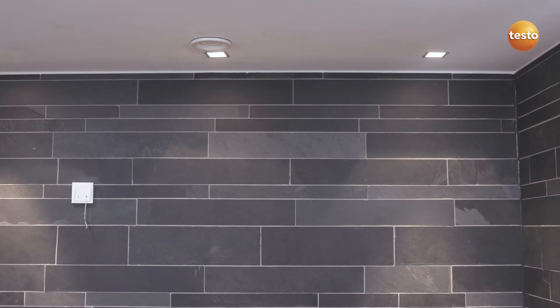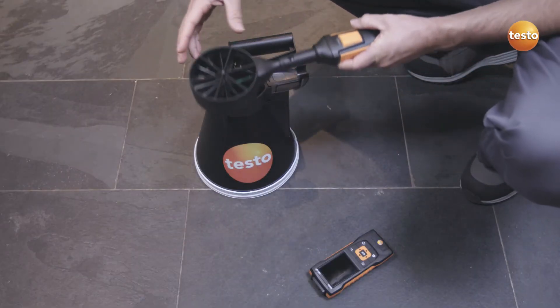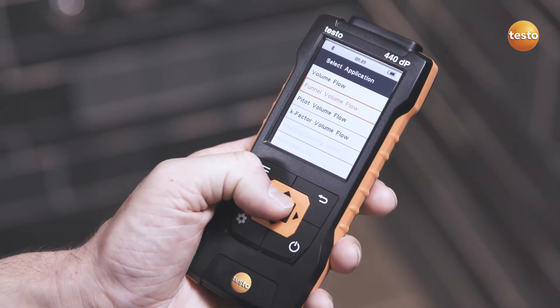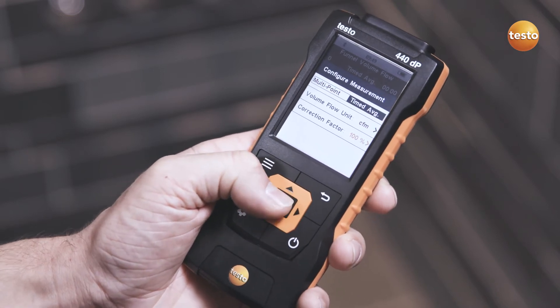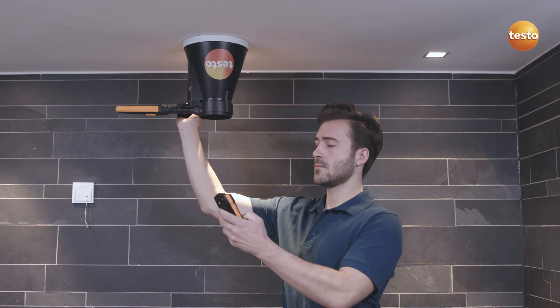For exhaust air measurements at outlets, the Testo 440 with the 4-inch probe and Testo vent funnel is recommended. In the special measurement format for calculating volume flow, the correct funnel factor is automatically selected corresponding to the connected probe. This makes the measurement even easier.